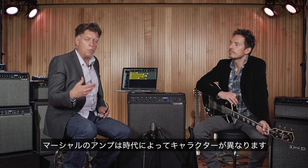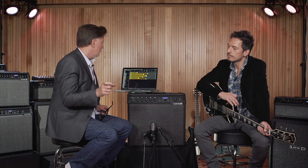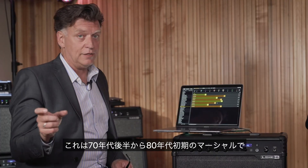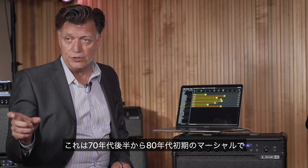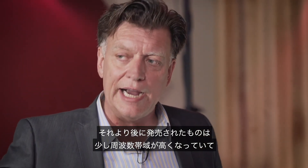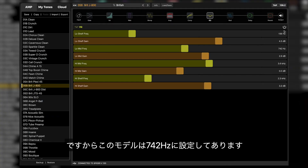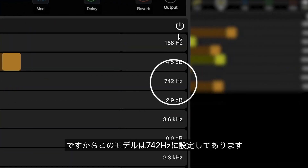There are specific characteristics that Marshalls have from different eras — they live in different frequency ranges. This is a late 70s, early 80s Marshall, which is going to live in the mid 700 Hz range, somewhere around there. You get later, they get a little higher; you get earlier, they get a little lower. I have this one set specifically at 742 Hz.